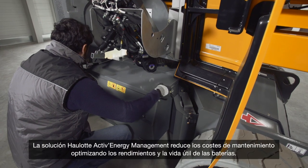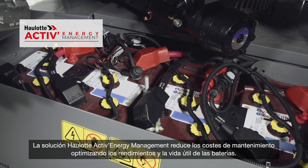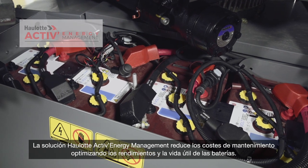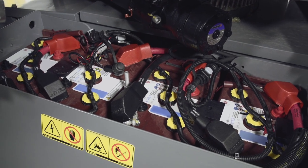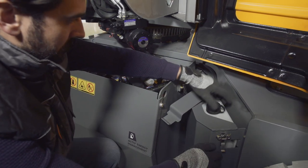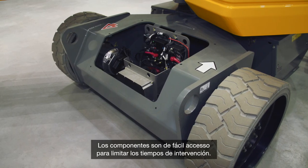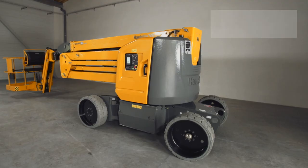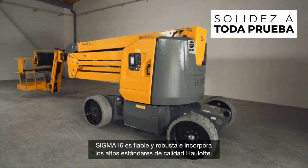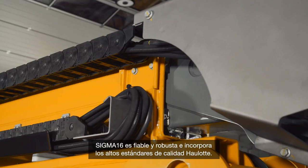The OLOT Active Energy Management Solution reduces maintenance costs by optimizing the performance and lifespan of batteries. Opt for automatic battery filling to minimize maintenance efforts. Accessible components reduce the time required for maintenance operations. Sigma 16 is solid and reliable, and reflects OLOT's high standards of quality.